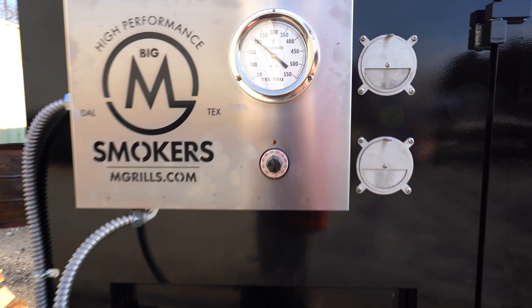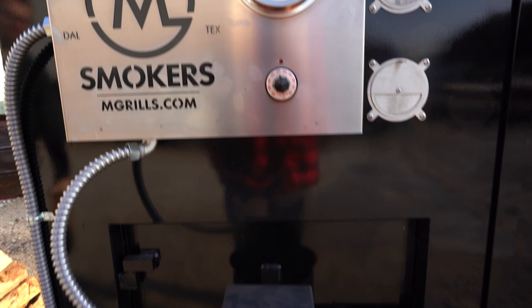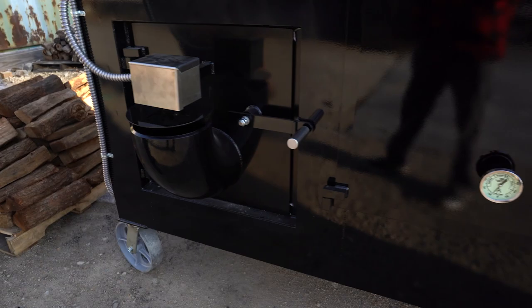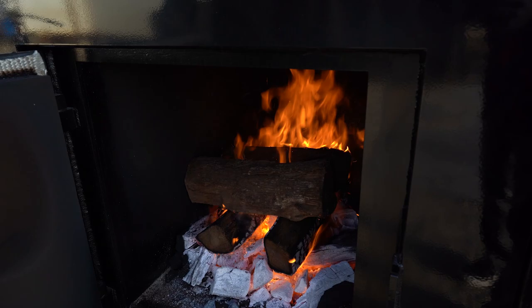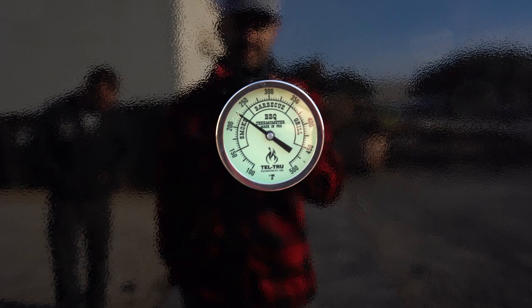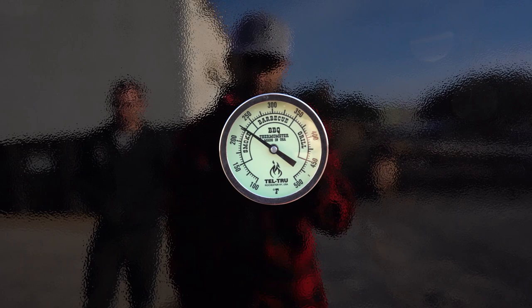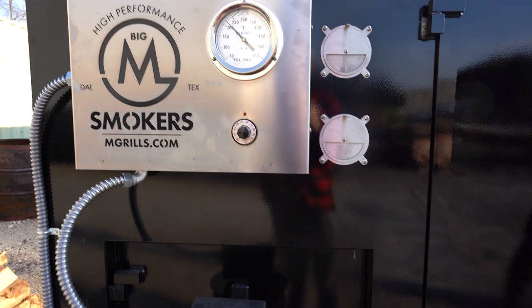We're watching our temperature going up. We did raise the thermostat just a little bit. It's about 30 degrees outside right now, starting to warm up. We're going to throw just one more log of wood on here. At this grate we're at 225; the top grates I like to be more around 275 to 300. It's only been 15 minutes, so we're going to give this some time.